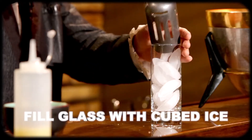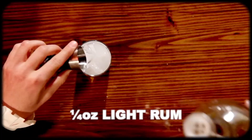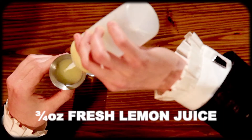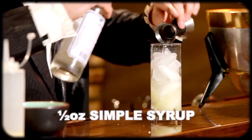We're going to start by filling it with ice. Next we're going to add a quarter ounce each of vodka, gin, white rum, and tequila. Now we add a half an ounce of triple sec, which is an orange flavored liqueur made from dried orange peels. Then we pour three quarters of an ounce of fresh lemon juice and a half an ounce of simple syrup.